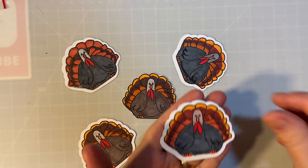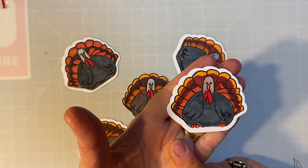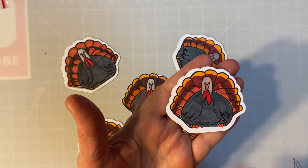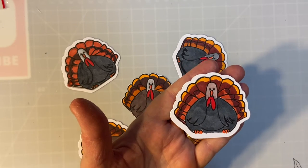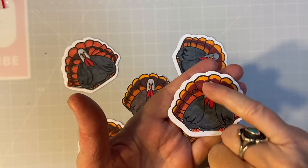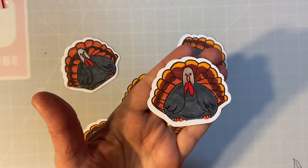I went ahead and used my Shuttle Art alcohol markers on these, and I wanted to get them as realistic as possible, so I looked up a picture of a tom turkey. These striations weren't printed on there, so I just kind of made them myself.